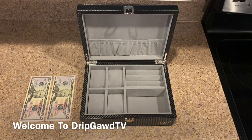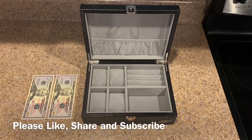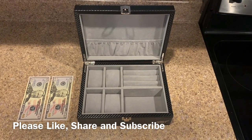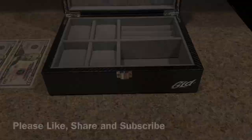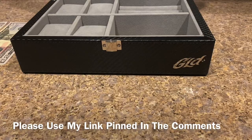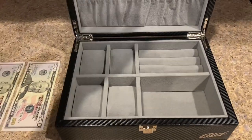Welcome back to Drip Guy TV, it's your host Vince Greasy back with another video. I have the world premiere of the all-new Shop God personalized travel case. Check this out — this travel case dropped just about a week ago and this is going to be the world premiere.